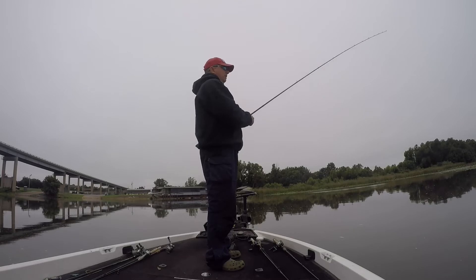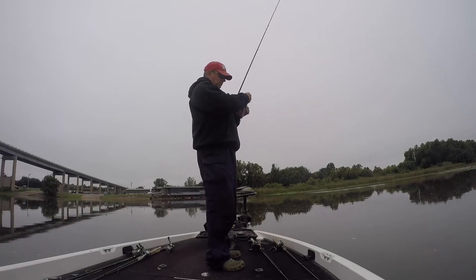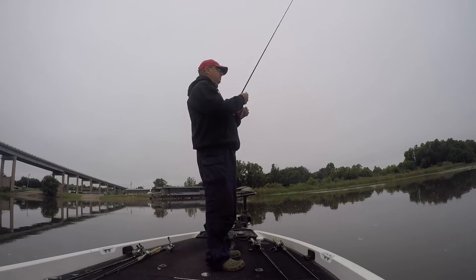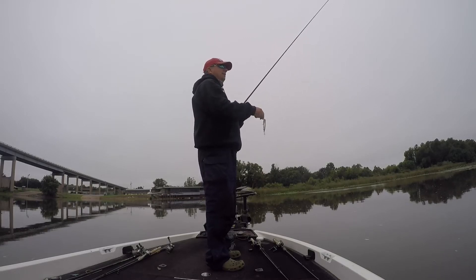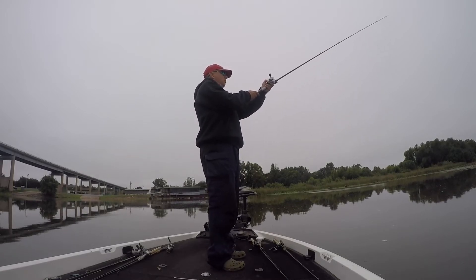Got 14-pound Trilene on — mono, of course. Definitely don't want fluoro. Makes your bait die. Fluoro sinks, of course. I want to throw mine on topwater. I really like 14 when I can get away with it.